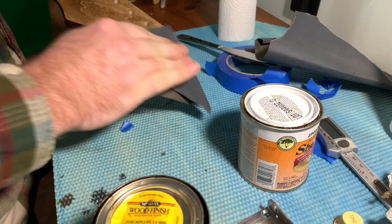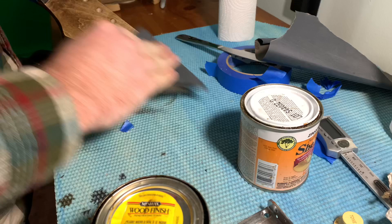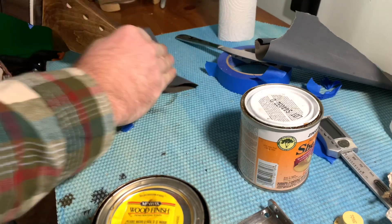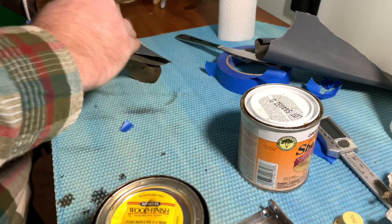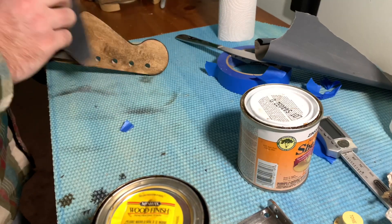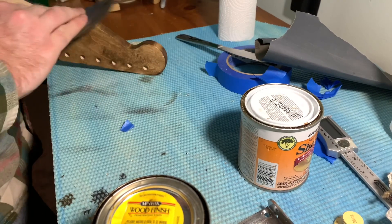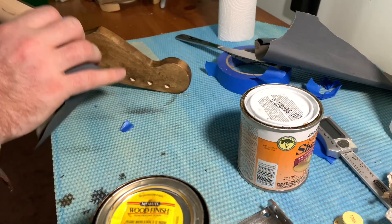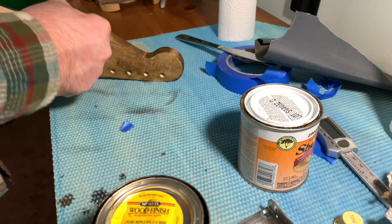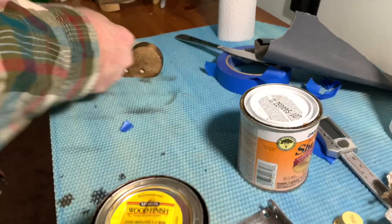Then I come back with 600 grit sandpaper and I just go ahead and sand it back to where you can see that wood grain showing through. I'm trying to leave a little bit of dark spots on the sides and on the back and on the front, wherever I stained it. That way it will give it a darker look when I put the amber over top of it to give it more that vintage vibe.